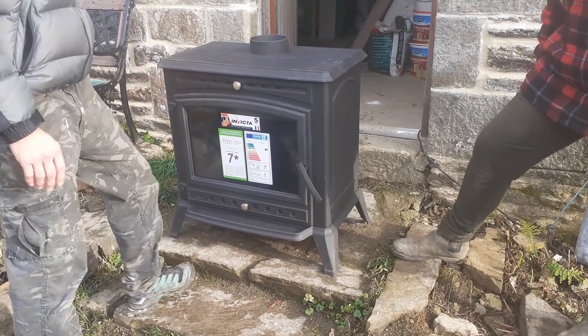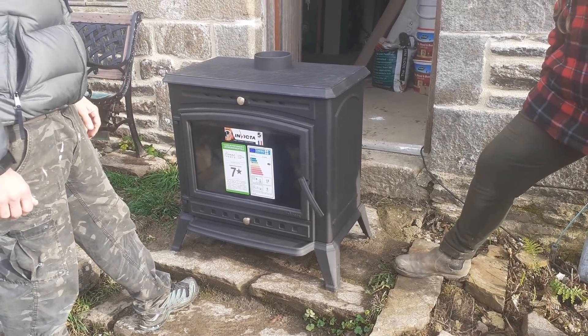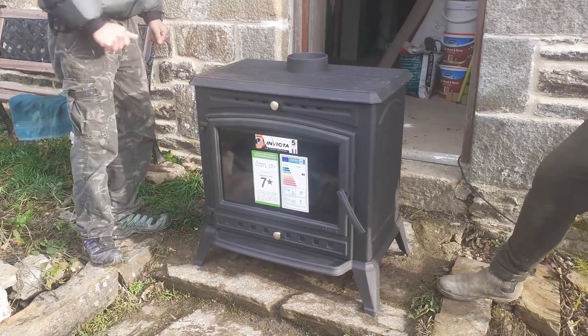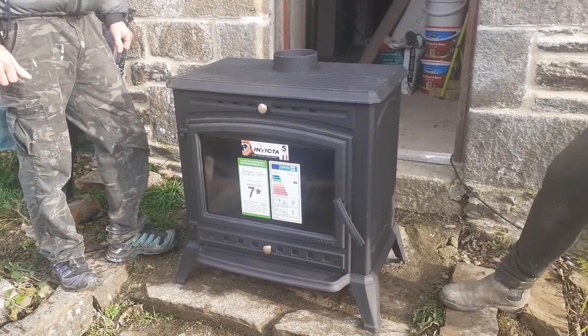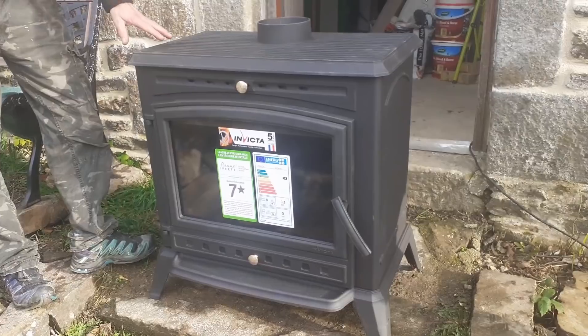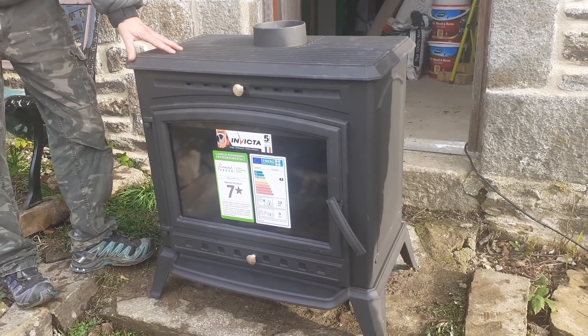This is our little wood stove burner we've just bought. We've already had one of these but it cracked. So we've now gone and got another one after six months of trials and tribulations. It's the Alma by Invicta — French make. Does put out lovely heat, about 12 kilowatts. Good bit of kit.